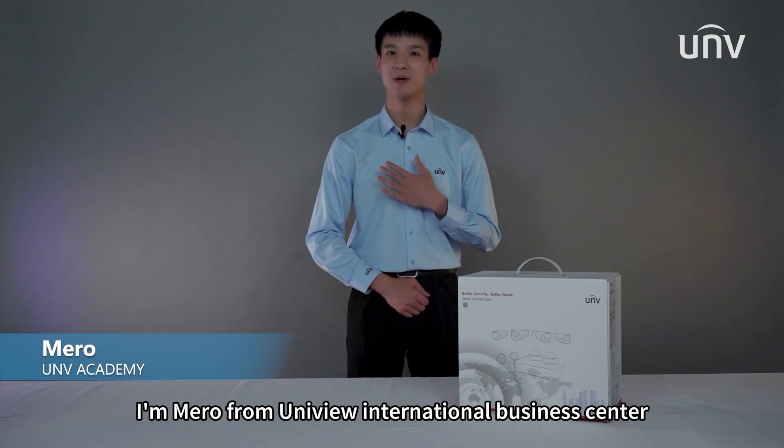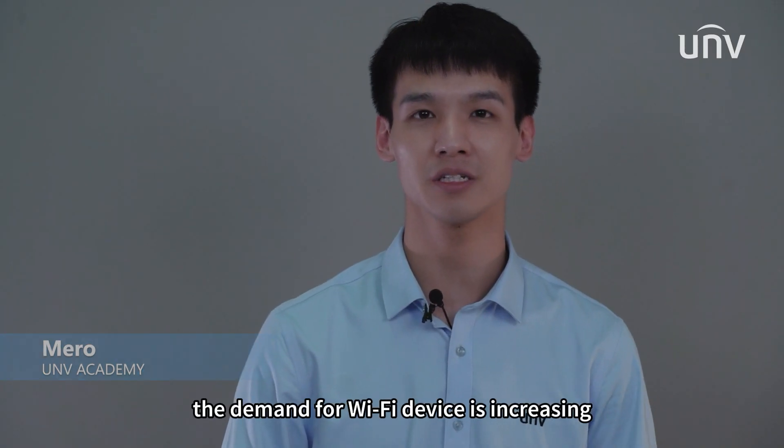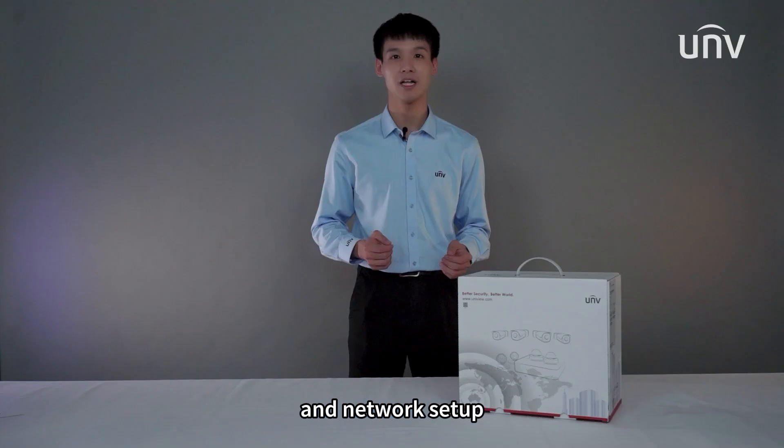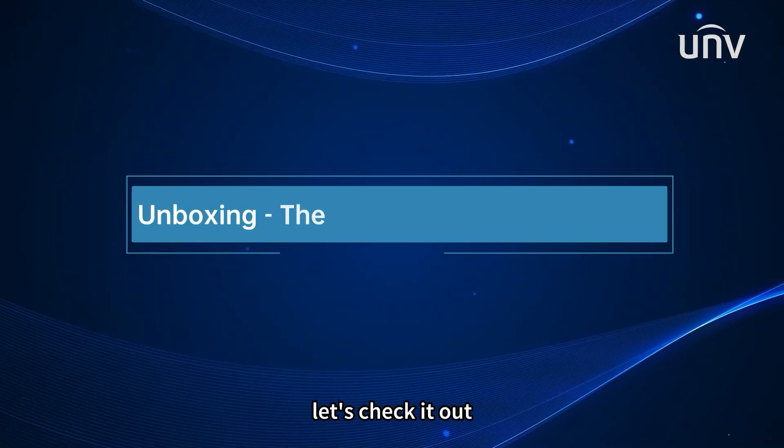Welcome to UNV Academy. I'm Meryl from Uniview International Business Center. The demand for Wi-Fi devices is increasing, which saves you from complicated wiring and network setup. Today we are going to show you the Uniview 4-channel Wi-Fi kit. Let's check it out.